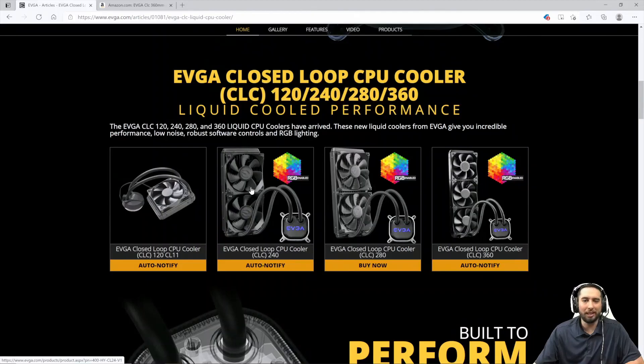Number four on the list is the EVGA CLC 280. Despite the fact that EVGA's CLC series is the company's first attempt at producing an AIO liquid cooler, they have done an exceptional job delivering coolers that compete with companies who have been making closed-loop coolers for years. EVGA offers their closed-loop coolers in sizes of 280mm, 240mm, and 120mm.